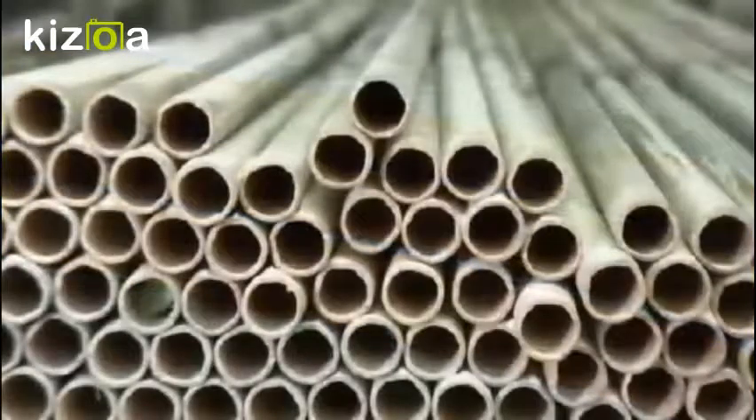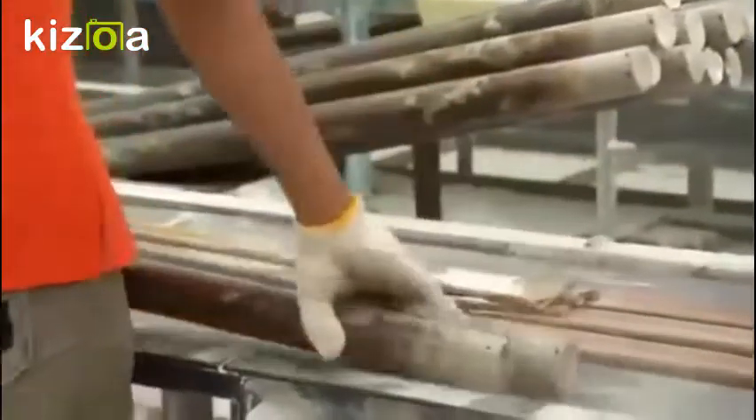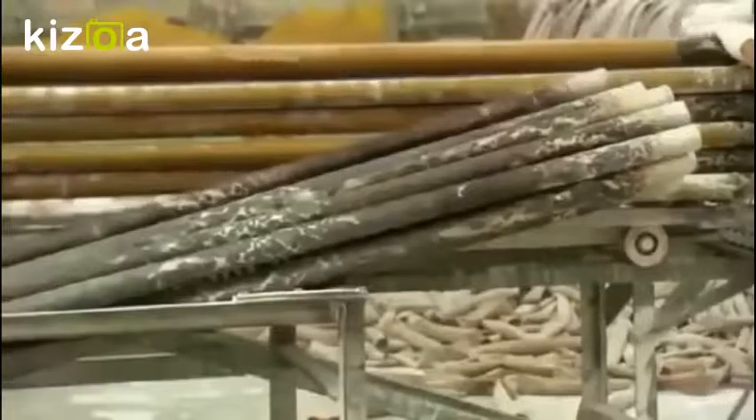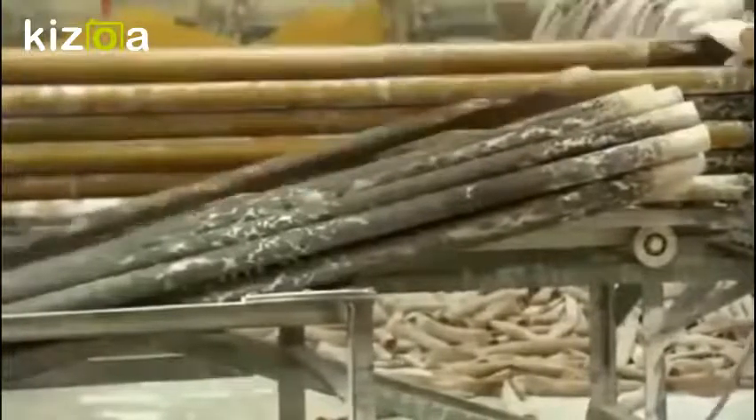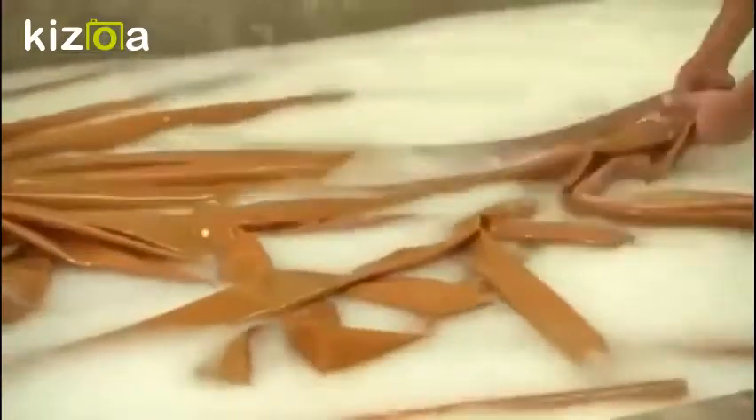The tubes go into a steam oven, and the intense heat vulcanizes the rubber to boost elasticity. They then rinse the rubber tubes to remove talcum powder residue — there's so much that the water turns milky white.